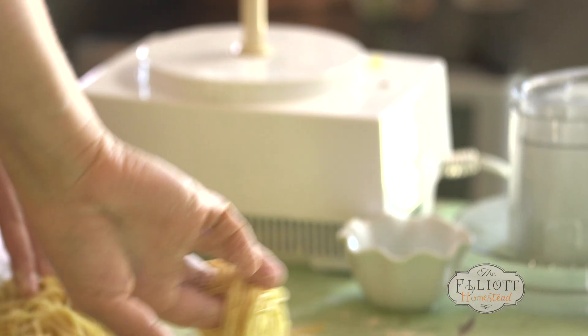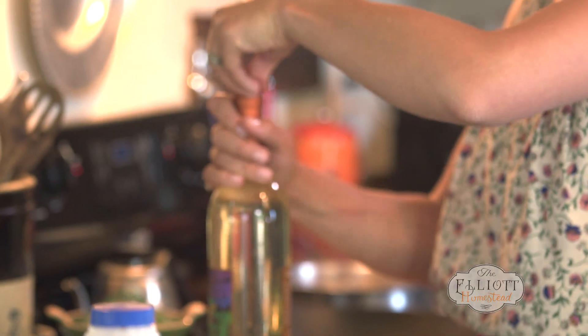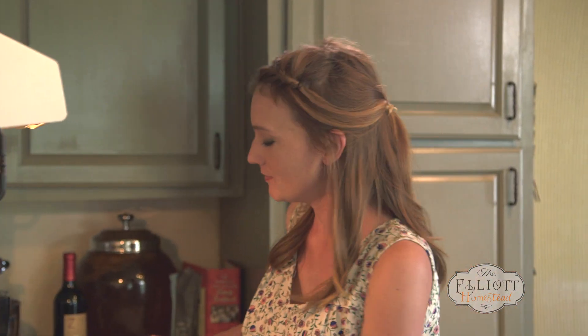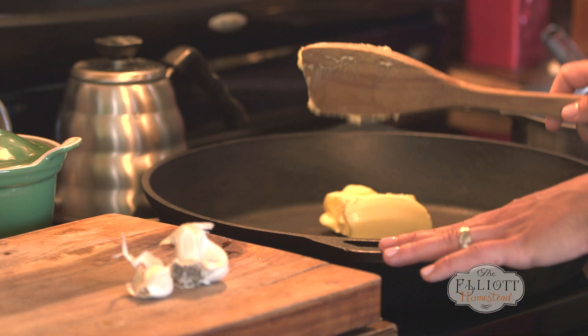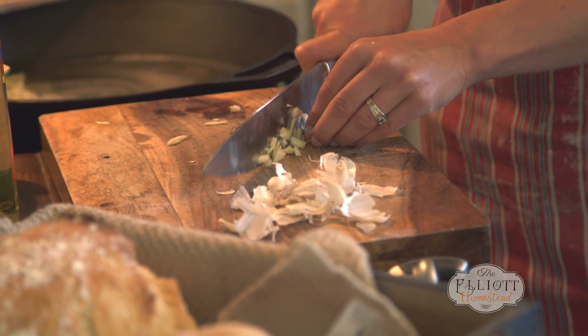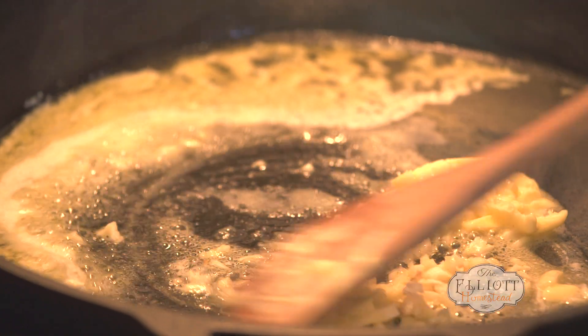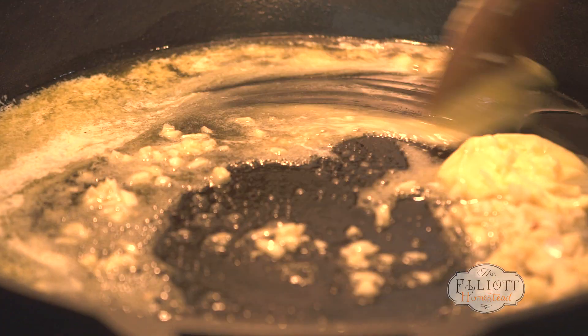Now it's time to get started with our clams and white wine. As with all good recipes, it's going to start with a hefty chunk of butter, a lot of garlic, and a lot of clams. If you want specific measurements for this clam sauce, they'll be on the blog. We want it to infuse into the butter and melt all in there and get all delicious.